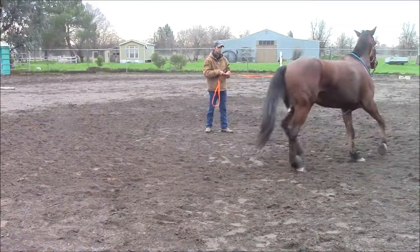My horse drags me off at the end of the lead rope, like this horse is doing with me right here. He just starts dragging me off.